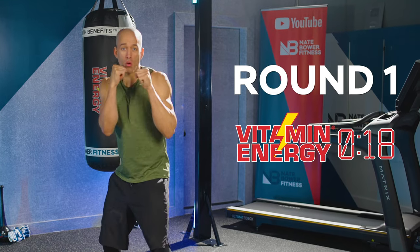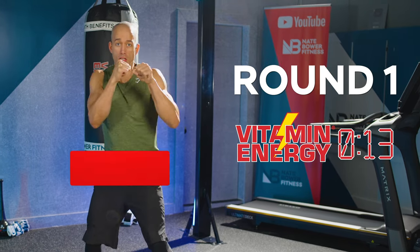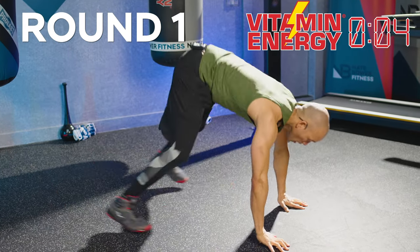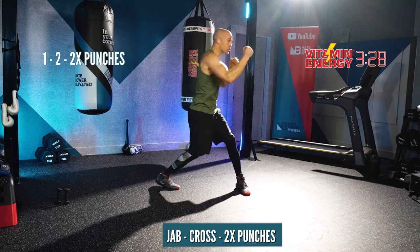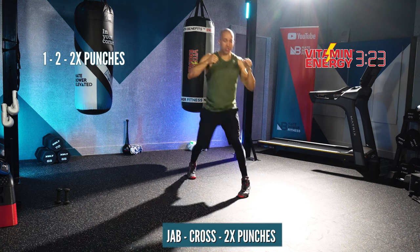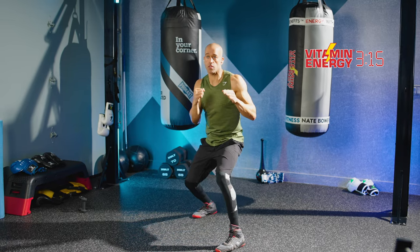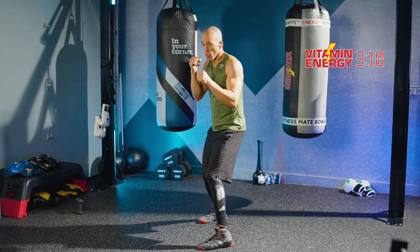In round number one, you're going to throw a jab cross, then any two punches for one minute. A jab cross, any two punches, one minute. Then get down to the ground at the end of the round and do 10 push-ups. One, two, two punches — let's go. You got to think about what punches you're comfortable throwing, then get used to those first and then mix it up. Get your movement between your combinations. If you're a beginner, throw straight punches and move less.